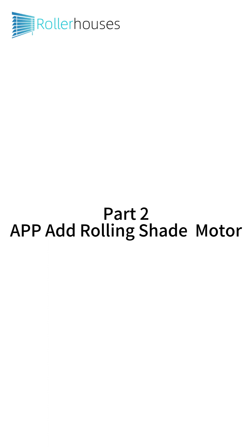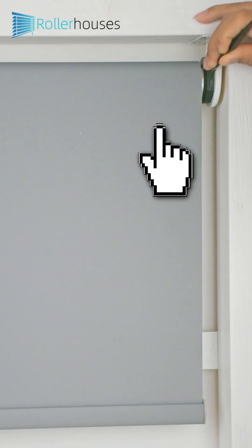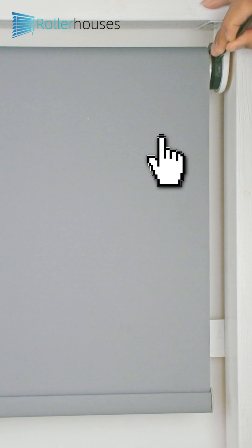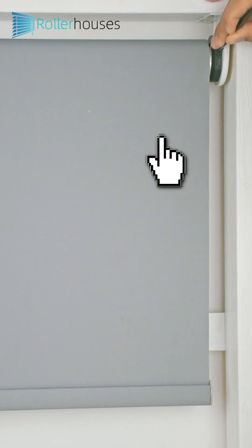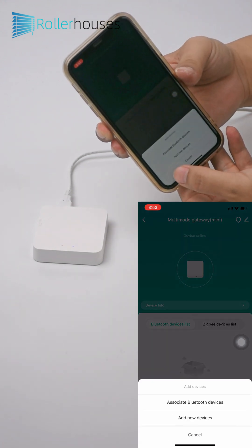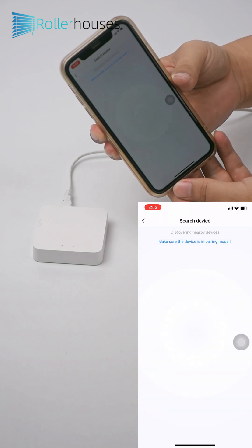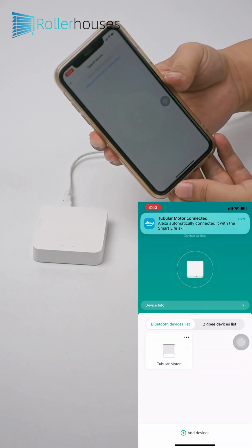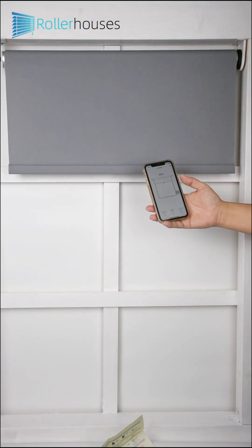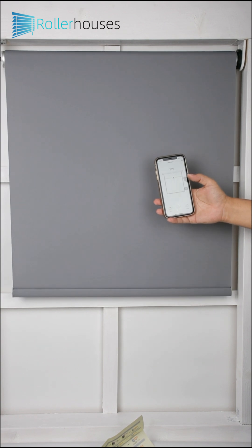Part 2 - App Add Rolling Shutter Motor: Short press the prog button 5 times, once per second. On the 5th press, hold for 3 seconds. You will see the green light blinking — ZigBee clears into the pairing state. Tap on the gateway (multi-mode gateway), click Add Device, then associate the Bluetooth device (multi-mode gateway), and the rolling equipment will be found. Once added successfully, the app can control the roller blinds, as well as adjust limit settings, timer functions, and more.